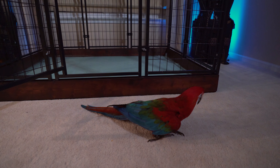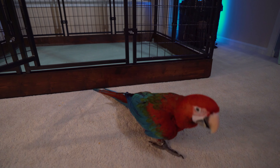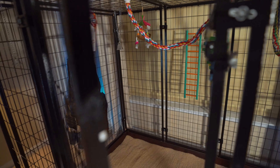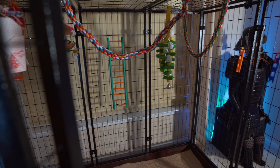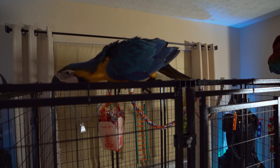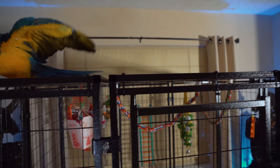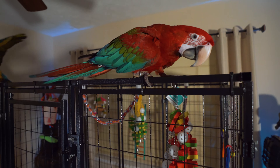Thank you so much for my new aviary, Mom and Dad! I'm going to go get my toys and put them in there right now. Wow, Chester, this new aviary is amazing! Mom and Dad did such a great job. I can't wait for you to join me in the aviary, Aries.